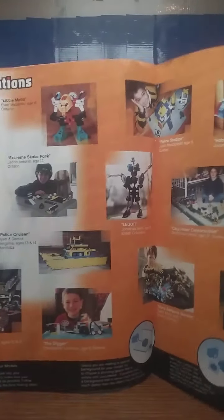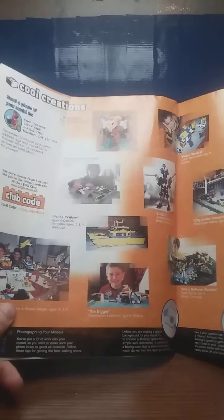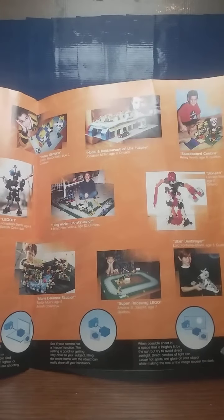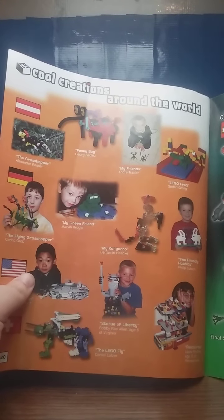We got the thing that LEGO magazines do to this day, which is people who post to their website — they would just pick a handful and put them in the next magazine for people's MOCs and such. That continues on there.